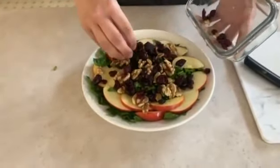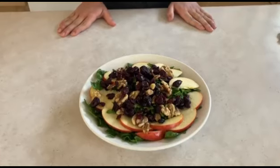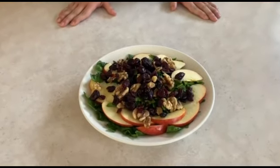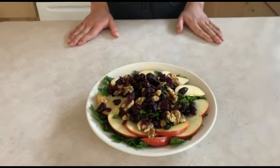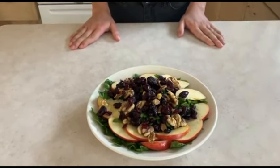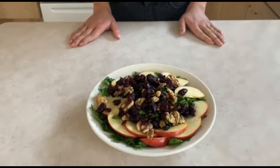There, we have finished this delicious salad — very easy to make, very fun, and very healthy with spinach, walnuts, apples, and cranberries. So delicious and so easy to make.